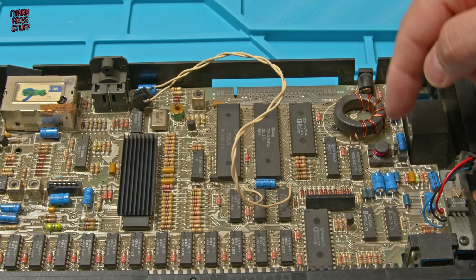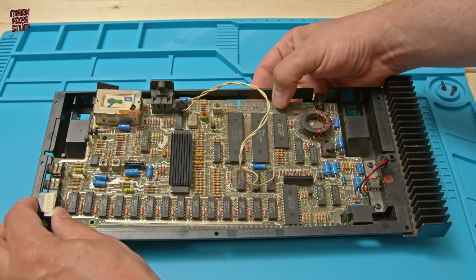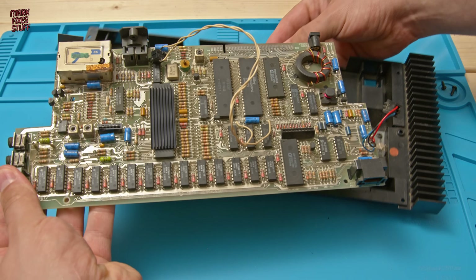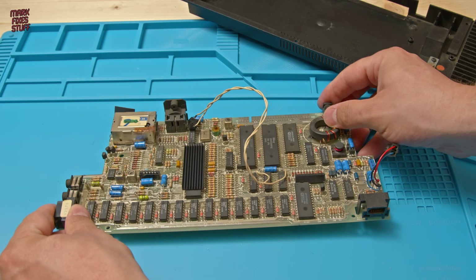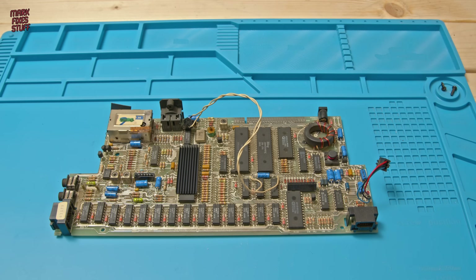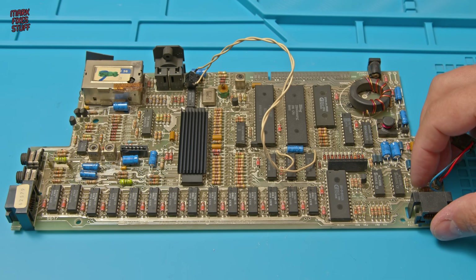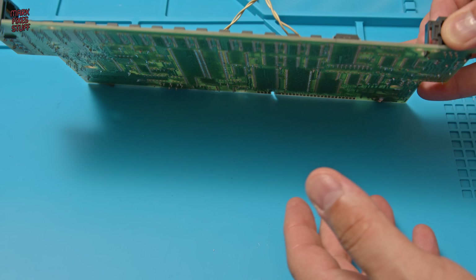And with that done we're free to pull it out. Sinclair Spectrums really are a marvel of cost-based engineering and I'm always pleased to work on them. We can put the lower case aside now. Let's have a look at the underside of the board and see what kind of damage lurks beneath.